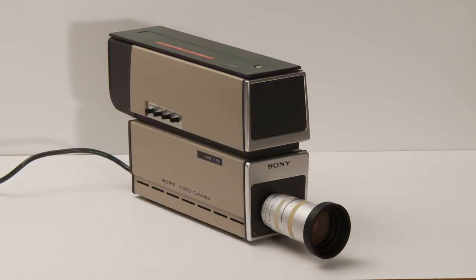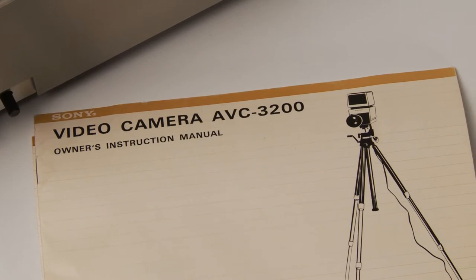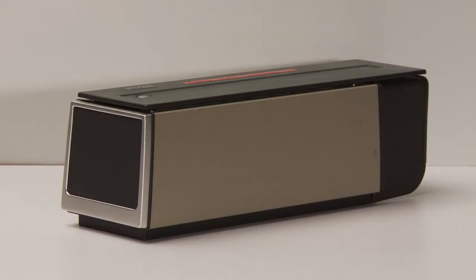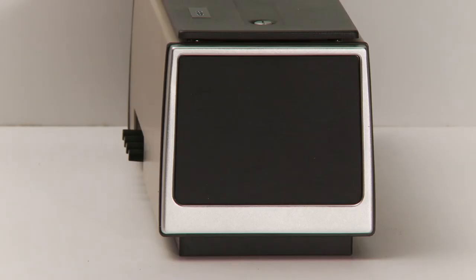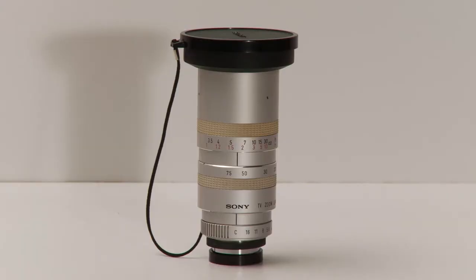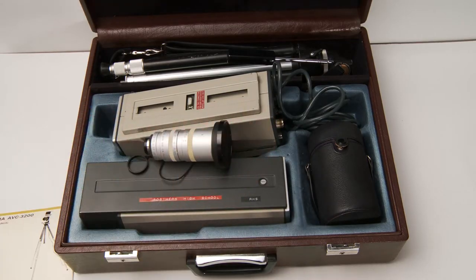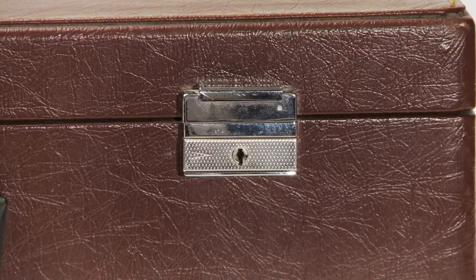This is a 1970s vintage Sony professional TV grade viewfinder and TV video camera. The model number is AVC3200 and the model number for the electronic viewfinder is AVF3200. It has a TV zoom lens that is 1.18 ratio, f12.5mm to 75mm wide. With a brown case, it looks like it's straight out of the 70s — check out the old handle and buckles.